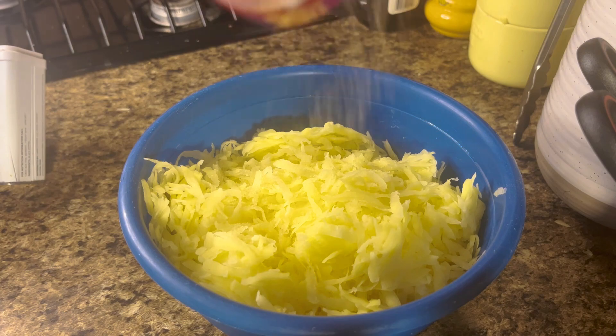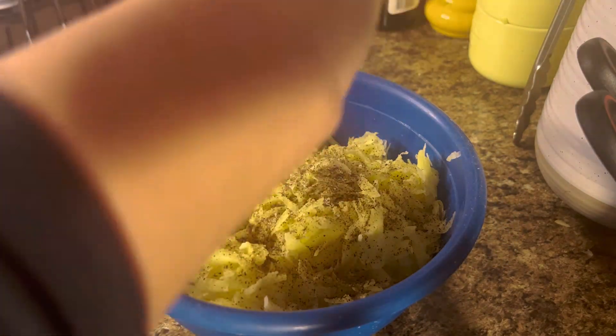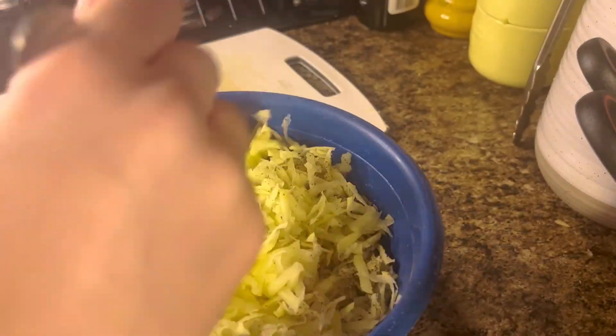It'll look like this when you're done. Then we're just going to season it with garlic powder, pepper, and salt, and then mix all of that together to give it some nice flavoring. Once you have all of that mixed together, we're going to take a cutting board.